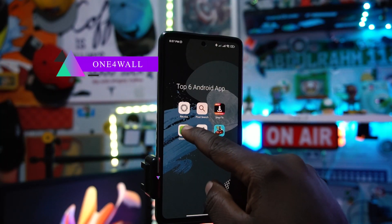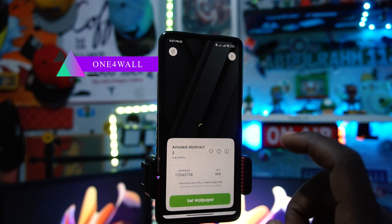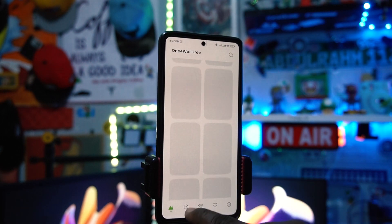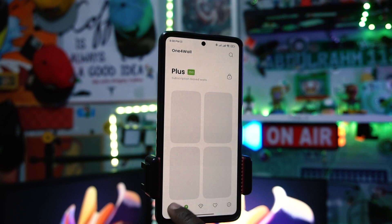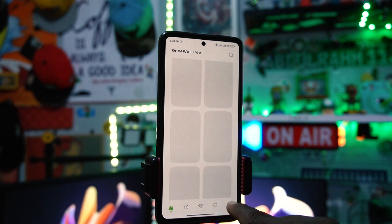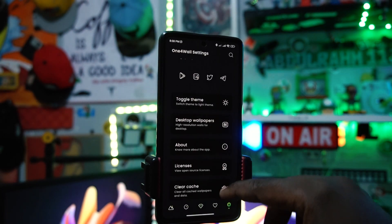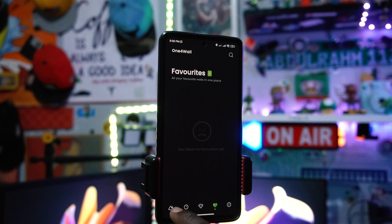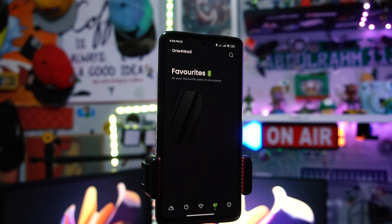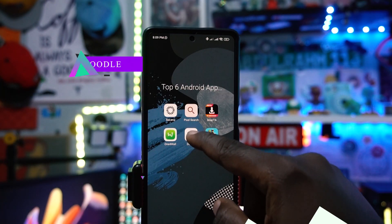The fourth app is called One for Wall — an amazing wallpaper app. You can select any wallpaper you'd like and set it in high resolution, or save it to your device for later. There are premium wallpapers if you pay for a subscription, but the free ones are good too. You can change the theme to dark or light, and you can favorite wallpapers to find them easily later.